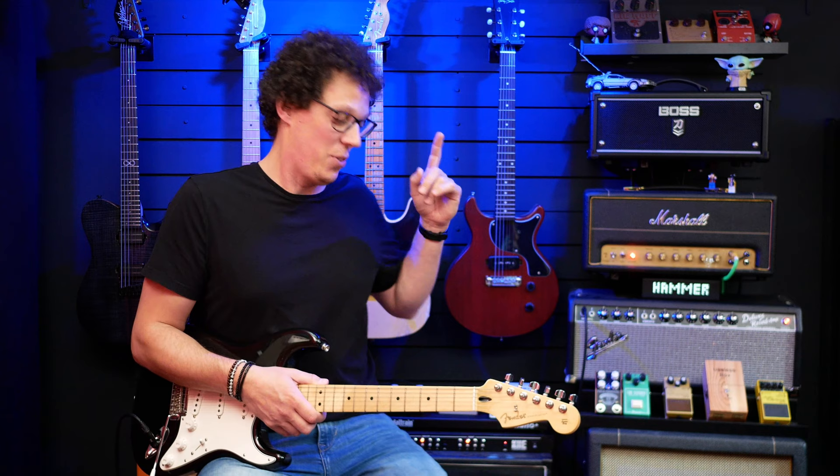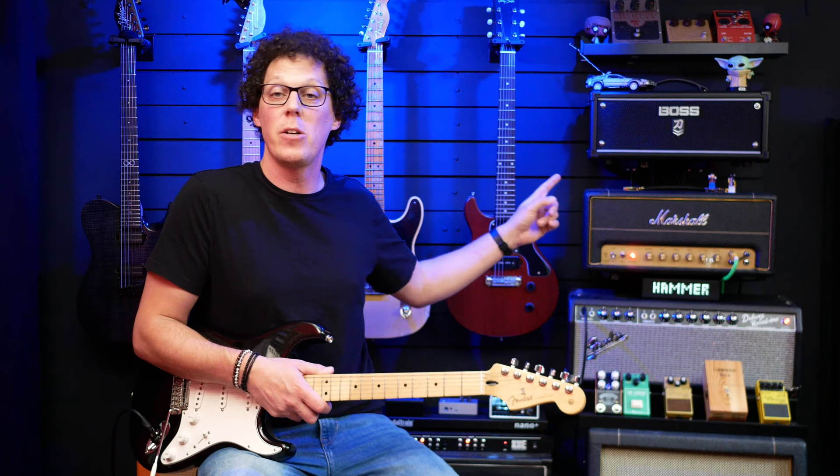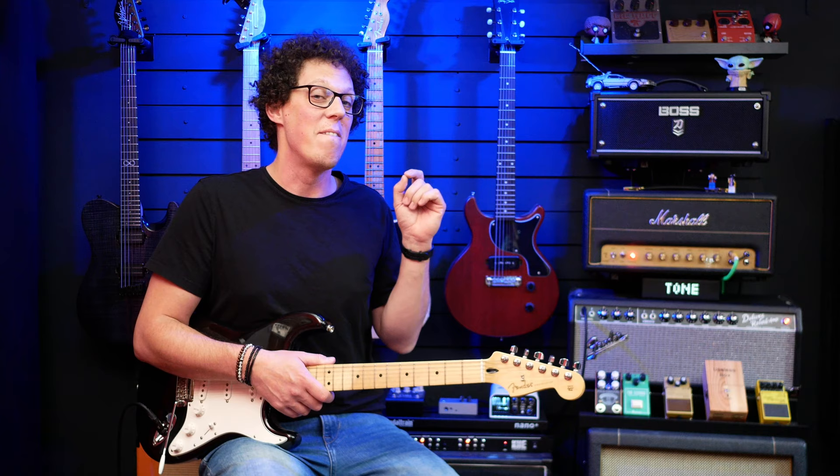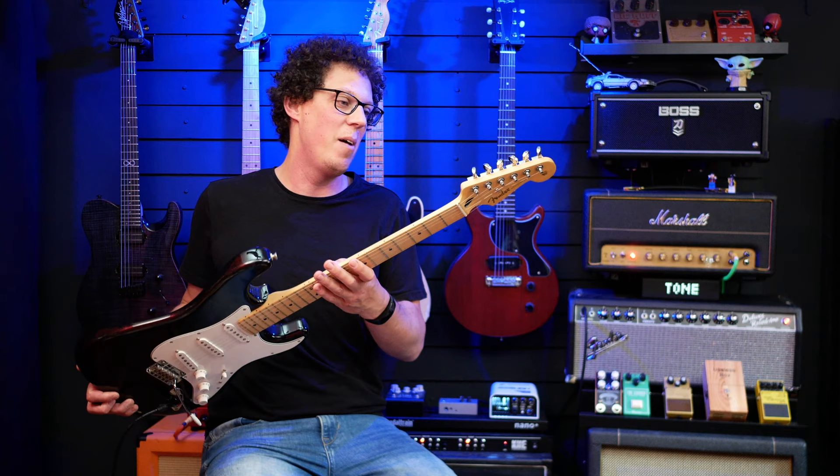It is super loud in here right now. I'm pumping this through some vintage V30s in the Harley Benton cab, going into the Marshall SV20. So everything you've heard so far has been through the Marshall. I'll also play it through the Fender Deluxe Reverb and the Boss Katana in a minute, just to compare those three sounds, because it does sound very different through those three amps.